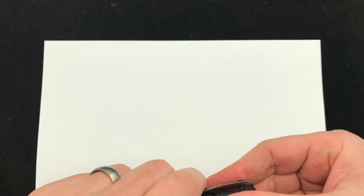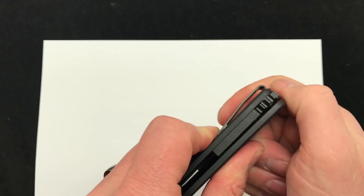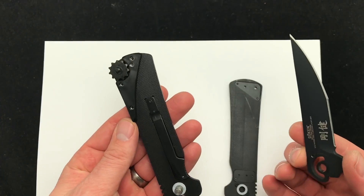So pop up the pivot and then spin the wheel down away from the pivot and that opens it up. Scale, blade, scale — three pieces.